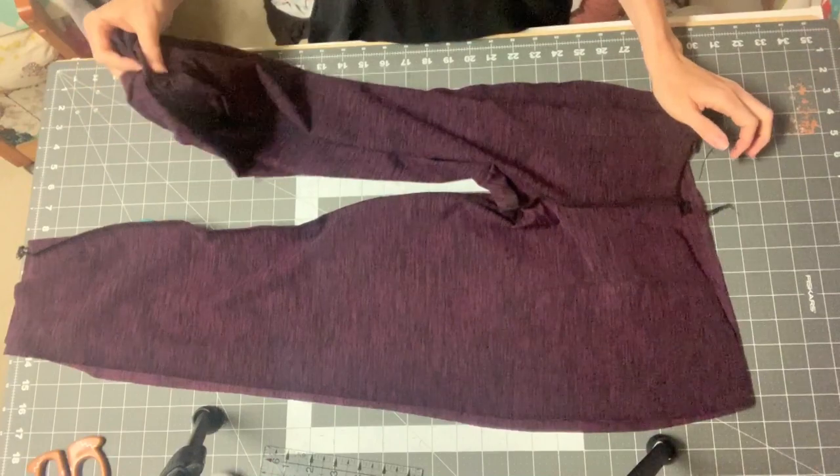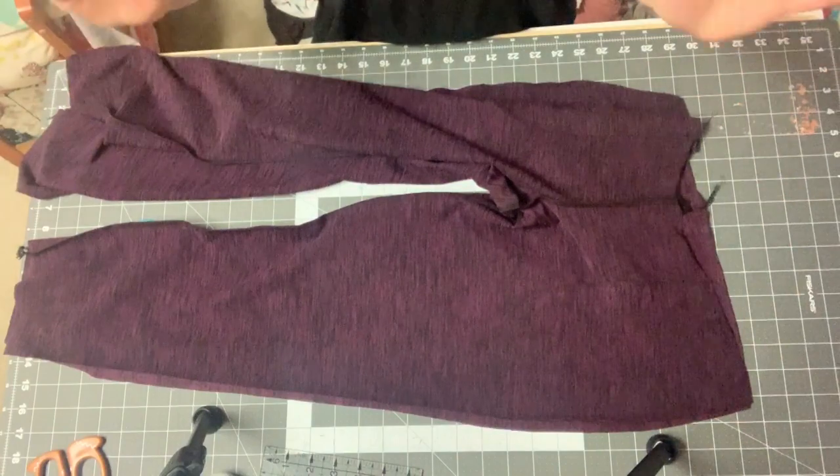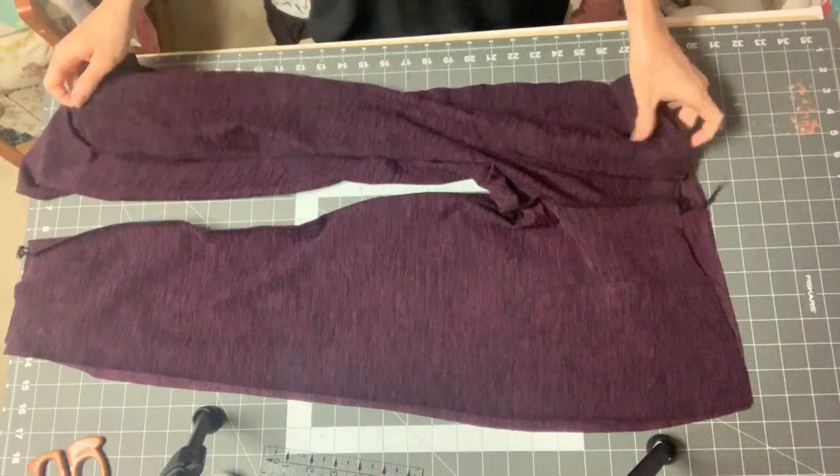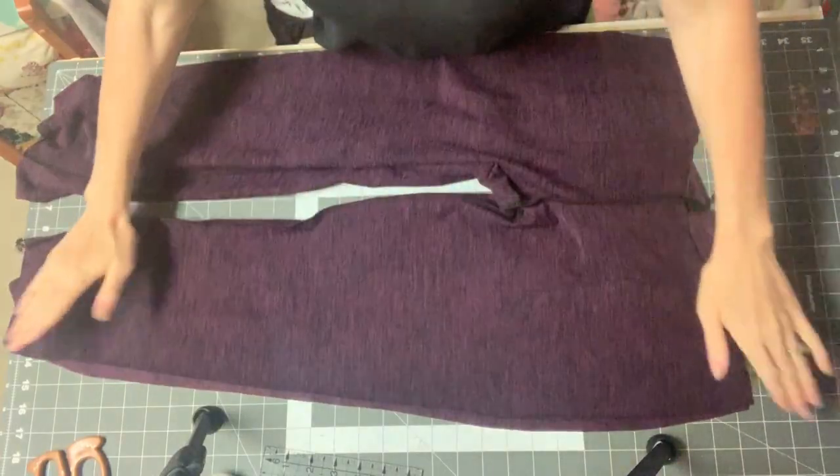All we have left is to either hem or add the cuff piece to the bottom, and to add the waistband. That will be for tomorrow. Thank you for joining me today — let's head to the machine and quickly sew that part.